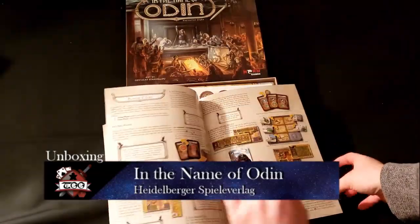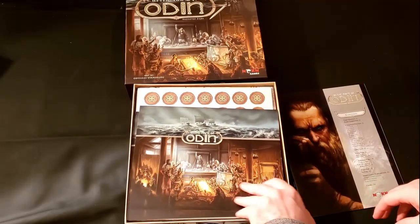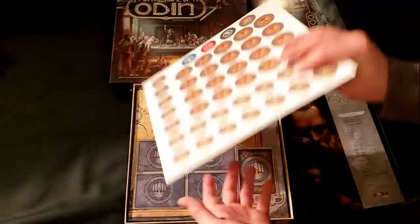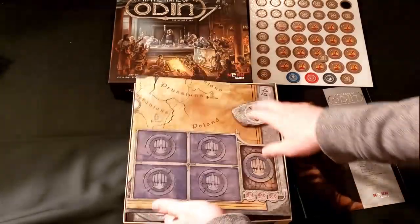The rulebook looks well organized with a lot of images and is relatively short too. We got our individual player boards — it looks more like a system to keep your cards organized once you play them and remind you what your limits are for how many of each type you can have.